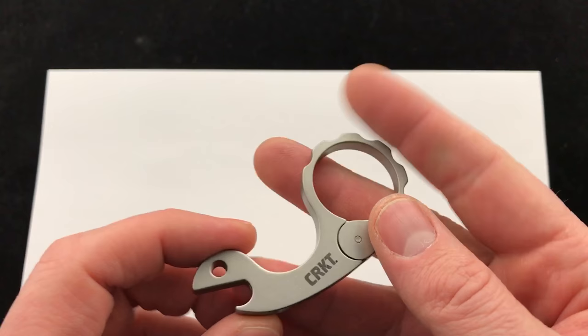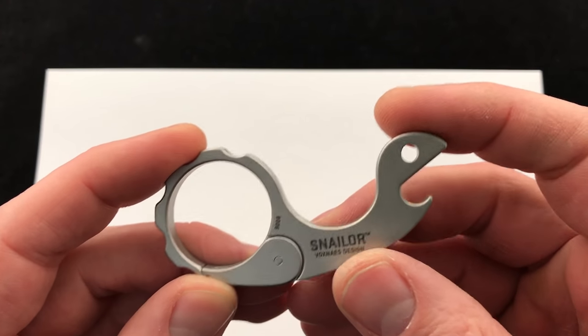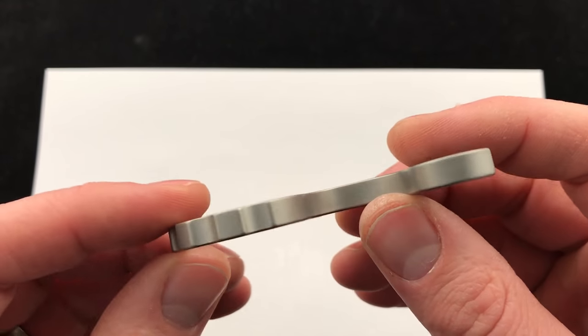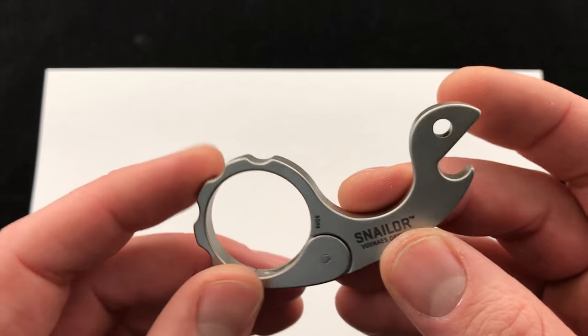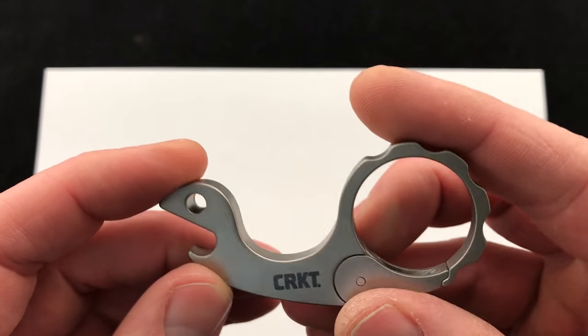The custom versions of these made by Vox and sold by him can be hard to get a hold of. They're really cool, a lot of custom features, so be sure to check that out. I'll put a link down below in the description to his website. If you want to check these out, of course we have these production models from CRKT on our website.